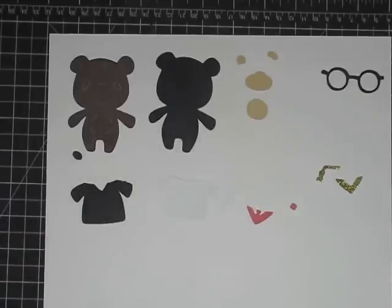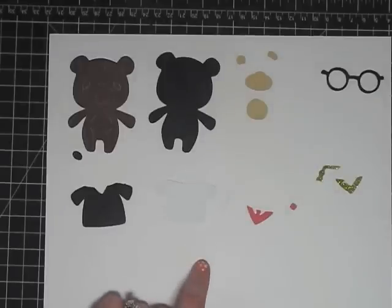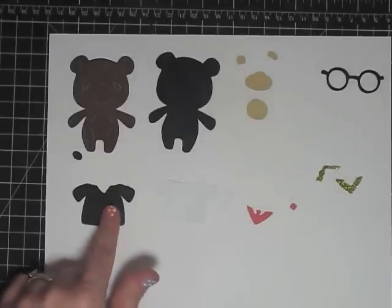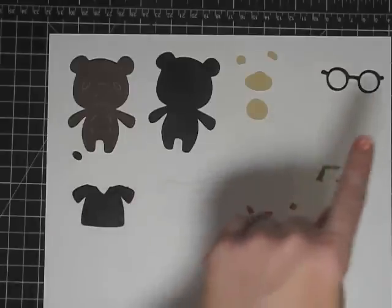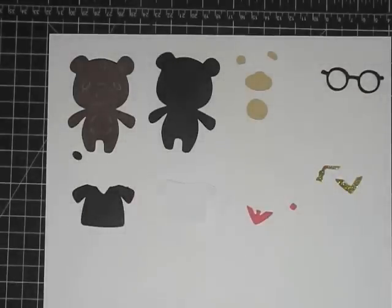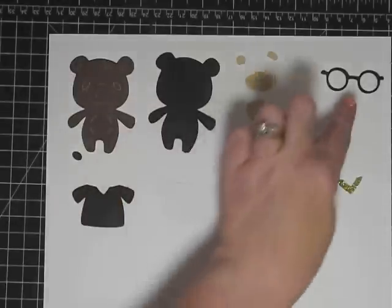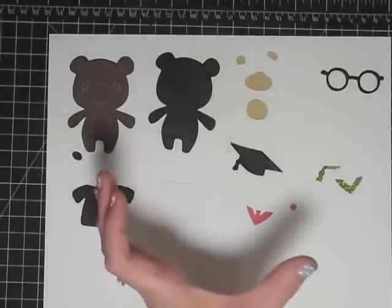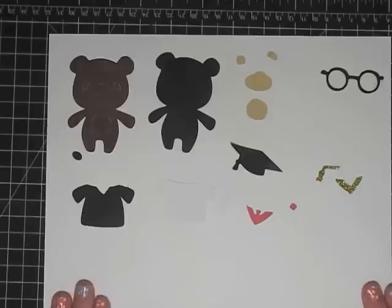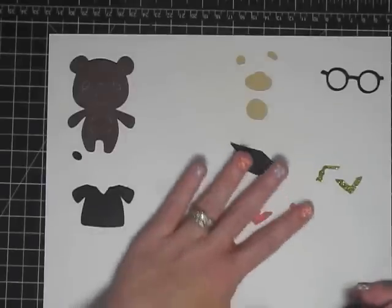A couple of things I want to tell you first. Number one: when cutting the costume, over-allow on your paper. Some of these costumes - for example, this one cut the glasses and the mortar board together but did it kind of long - so you want to overdo your paper. It's better to have too much than too little.